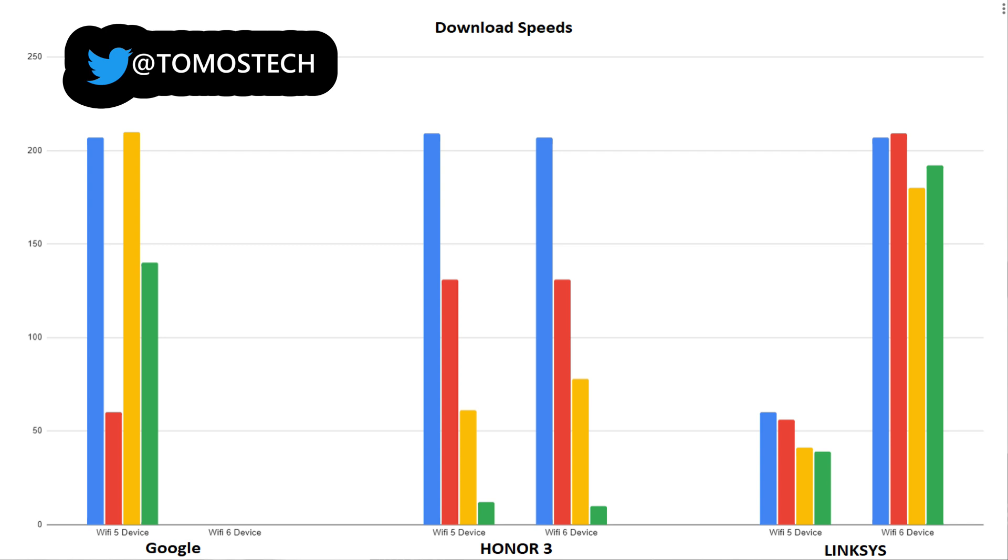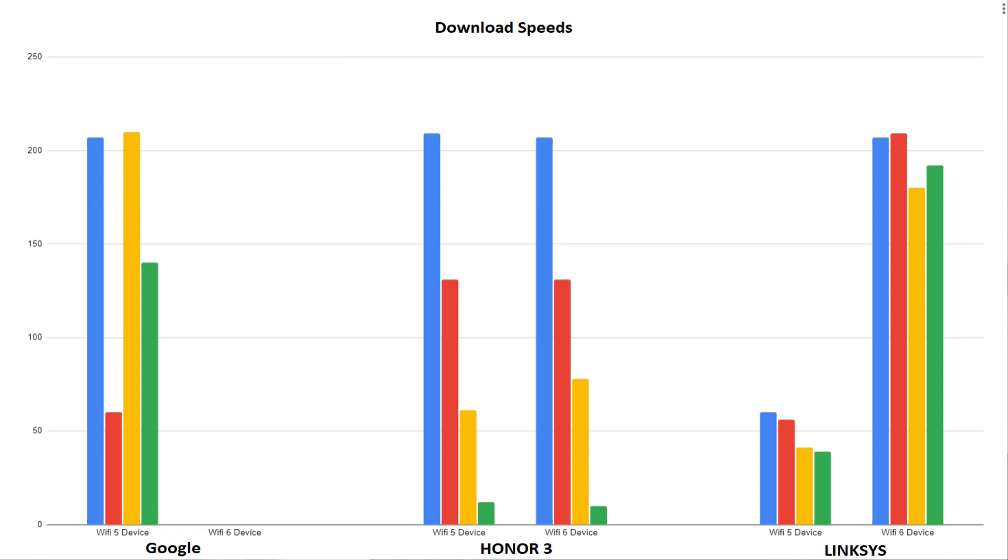I've left the Google Nest router results in for comparison. You can see the Honor is consistent but dips off with both Wi-Fi 5 and 6 devices the further you get from the router. The Linksys prioritises Wi-Fi 6 devices and maintains a more consistent signal, giving it a better effective range.